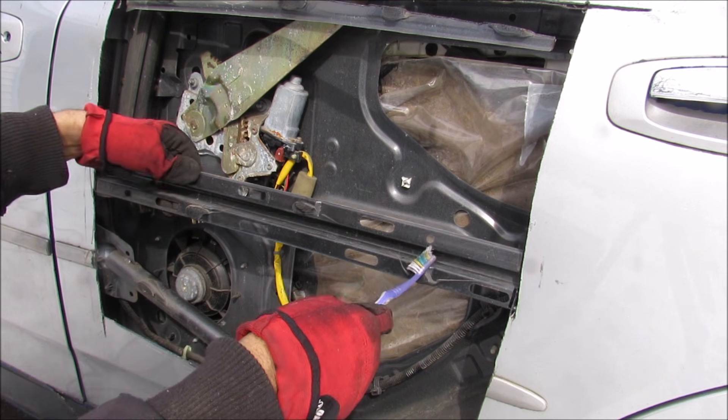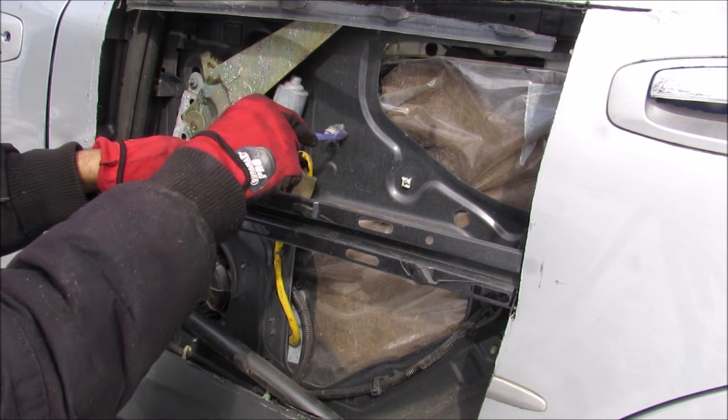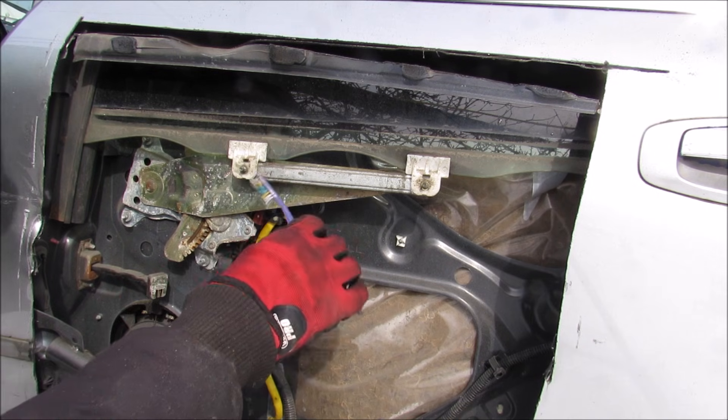We've got some side impact intrusion bars here, and some reinforcement metal that goes across here. Then we have the interior door panel. Now the window regulator, which is what we're going to focus on, is mounted to that interior panel.